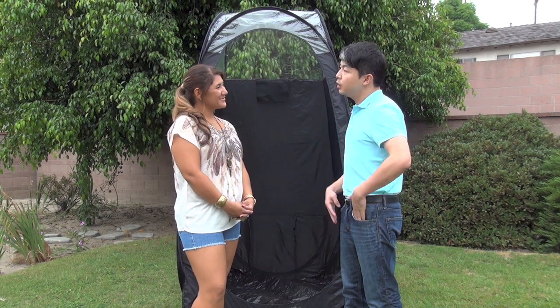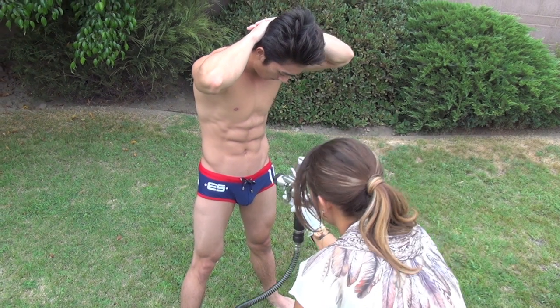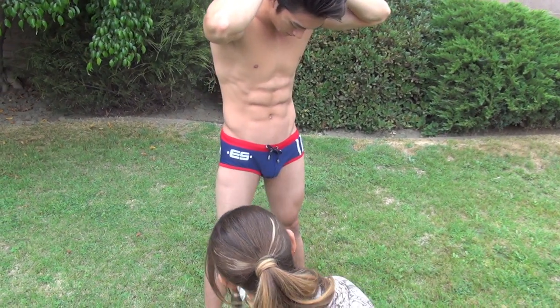So Stephanie, can you give our audience a couple of tips on what are the most important things to do before you spray tan? So the most important thing about spray tanning is the preparation. You really want to prepare your skin so that after you spray tan, it lasts longer. It really depends on how you prepare.